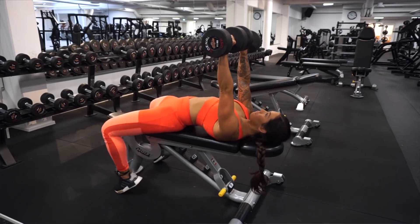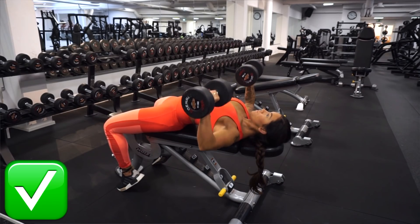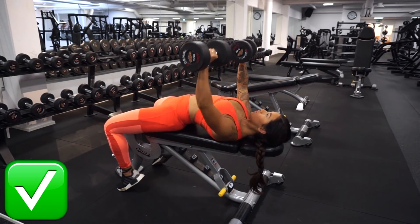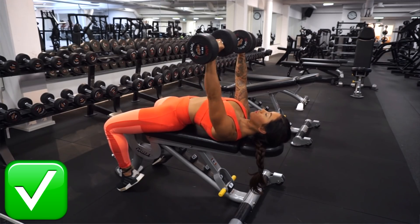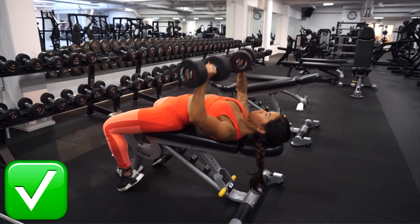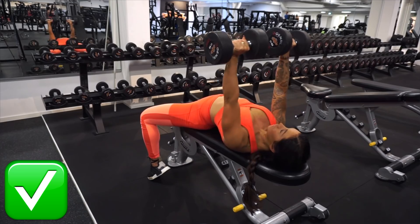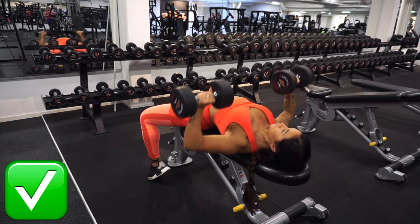If you have heavy weights, lifting your head can actually be really harmful for both your spine and your neck. So what we want to do is take control over the exercise: push up your chest, go down with the weights and then press them up. Go down to the side of your chest and then press the weights back up. Also, when you are at the top of the exercise, squeeze the chest.